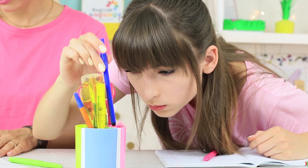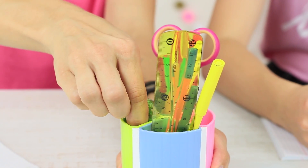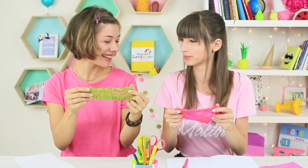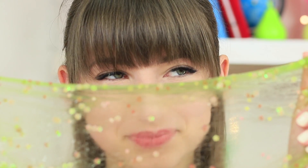Take a school supplies cup and put the slimes into the colored partitions. A pen doesn't fit into Dolly's cup — Daisy put bright glittering slimes in it. Time doesn't fly when you are in math class, but these stretchy glittering slimes make it a little more fun. You won't get bored with these glittering slimes.